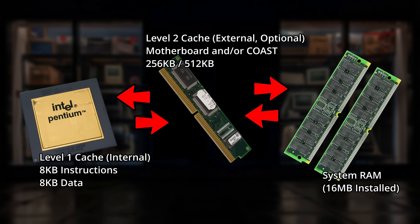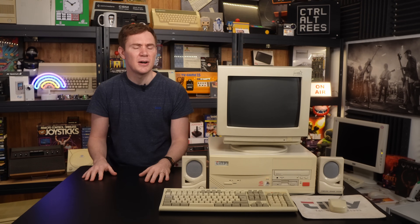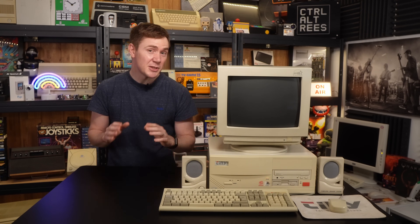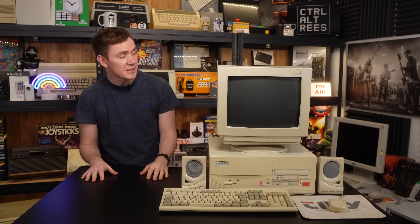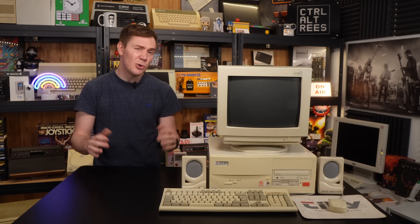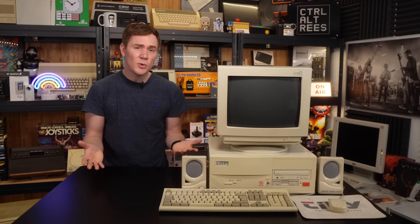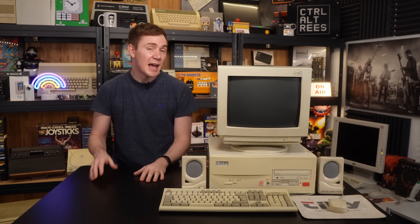And of course we could get into the different cache levels, and cache management strategies, and system architecture, and all the rest of it. But I want to approach this as just a normal PC user from the mid-90s, someone who would have been using a system just like this one on a day-to-day basis. And ultimately, all they would have cared about is: is it a worthwhile investment? Does it actually make a noticeable difference to my day-to-day PC experience? And so that is what I want to investigate in this video.